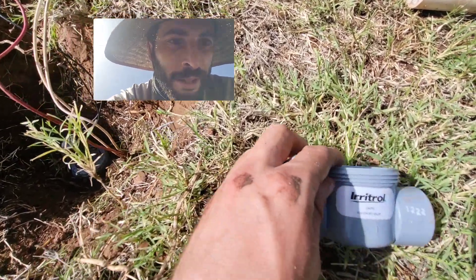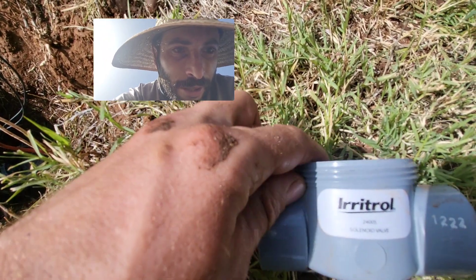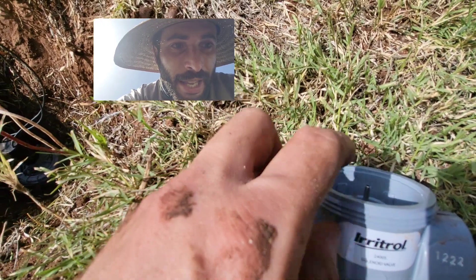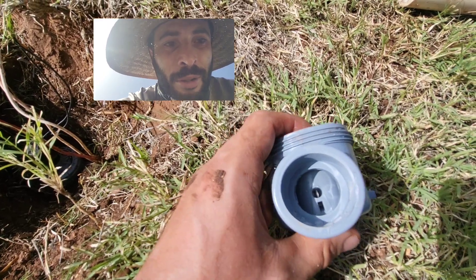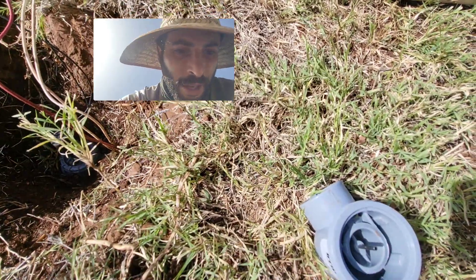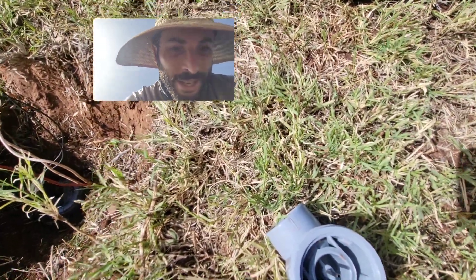If you push this plunger all the way in, you'll see that it actually sits lower than where the base of the valve stops. If you push it all the way in, the valve will not work electronically from the controller because the water can't actually pass through it. So if you ever do replace one of these plungers, push it in but don't push it in the whole way — it just needs to sit in there.